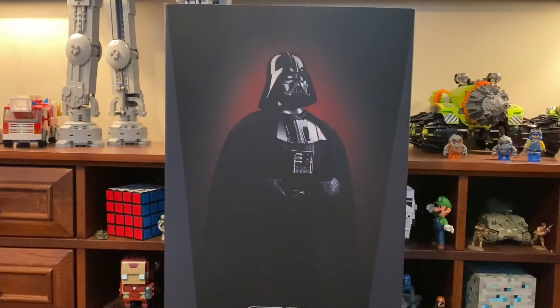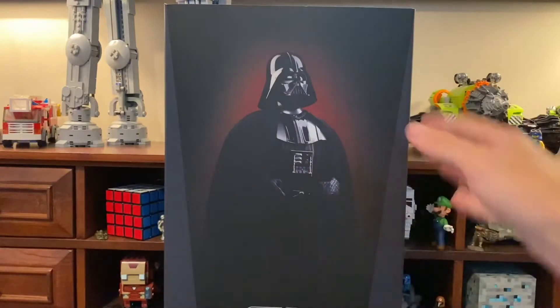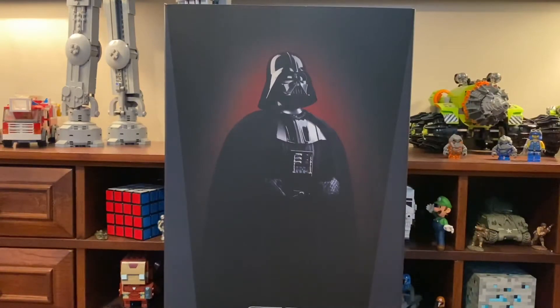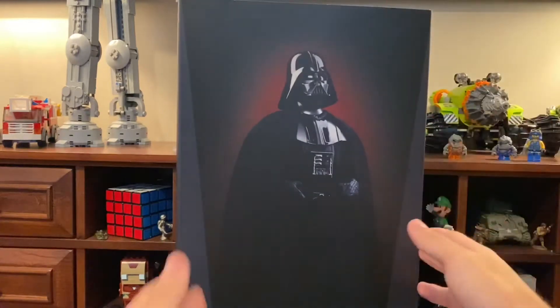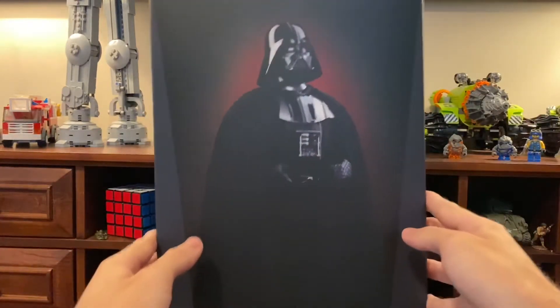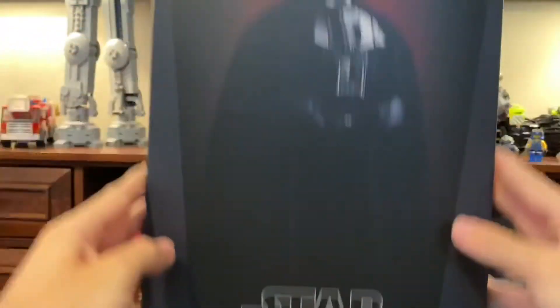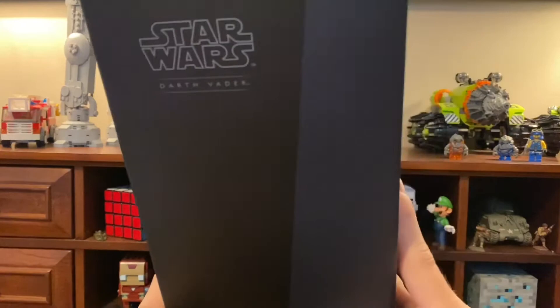The first thing we'll take a look at, as always, is the box. This is a pretty cool box that Sideshow made — it's sort of like how Hot Toys makes their box, with the image here and then a gunmetal color for the side areas. It looks like more of the Hot Toys style box. We have another picture of Darth Vader, and further down you can see it says Star Wars Darth Vader — this is a Sideshow sixth scale figure.